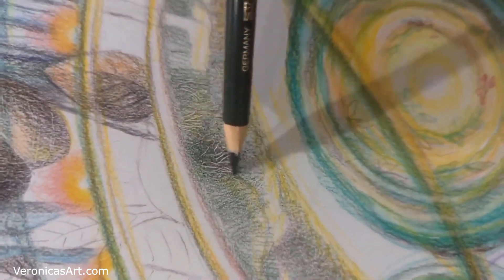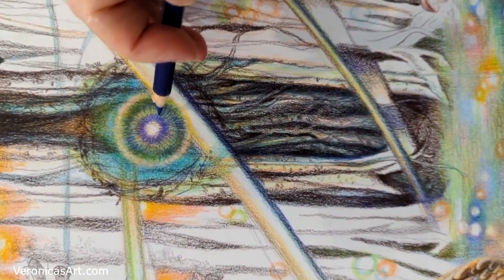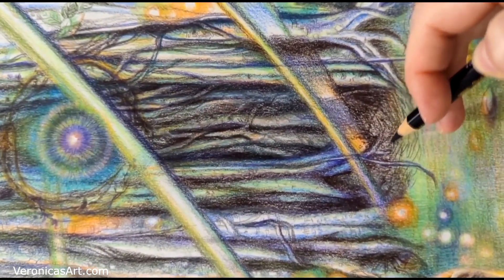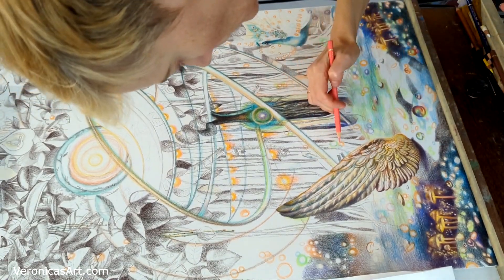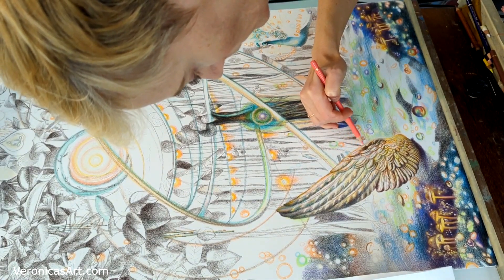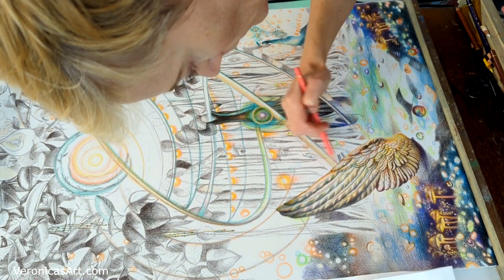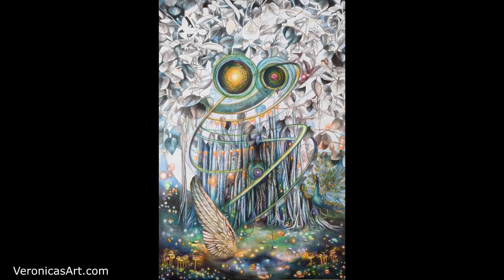If I draw on white paper or a white surface, I mark my lighter areas with a very light yellowish or cream colored pencil. I basically shade around that light area just a little bit to make sure that I don't color it by accident. I usually leave more space than I need because I can always make it smaller.